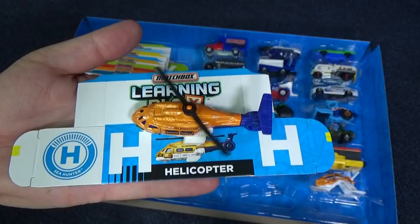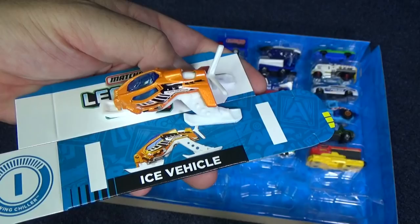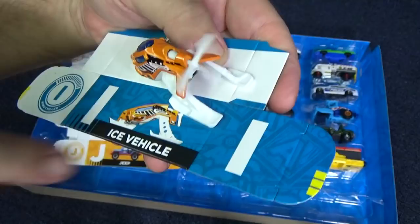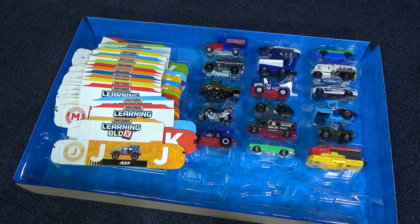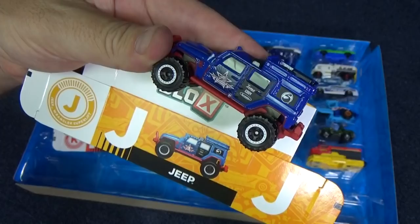Up next is I — ice vehicle. J — I'm kind of hiding my J. There he is. J is for jeep.